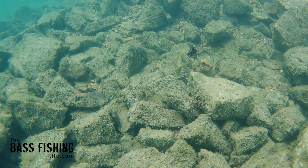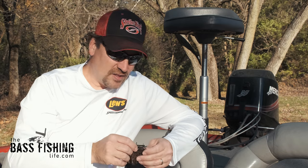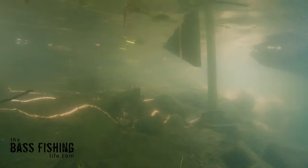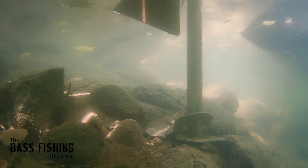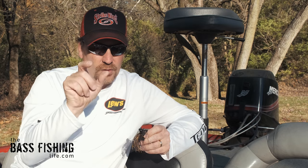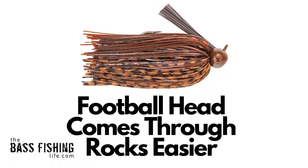That commotion is going to pique the curiosity of any bass in the area and they're going to come over and see what's going on. Now if it gets stuck all the time — just wedged in there constantly — then clearly I'm going to have to go lighter. That's why I say I like to use the really heavy ones when I've got small rock: pea gravel, slightly bigger — that's definitely the best. And a football head is a good choice there as well.